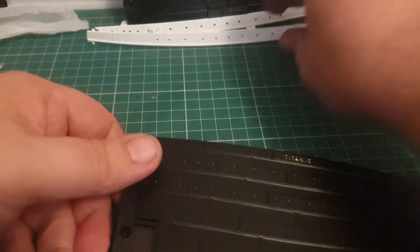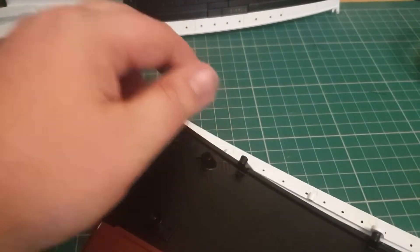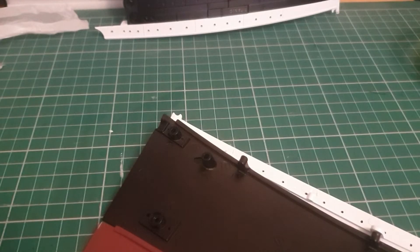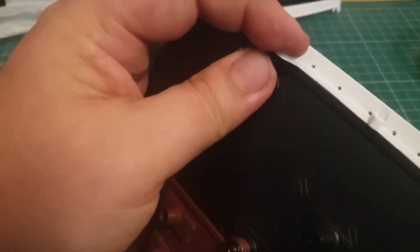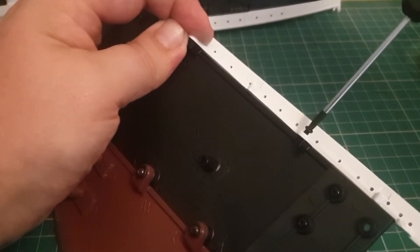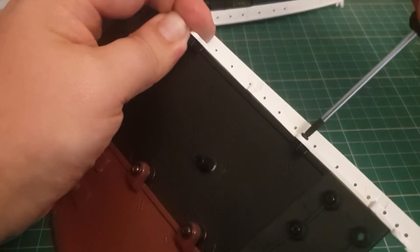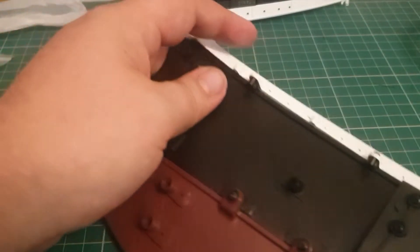Now we're going to take this piece here and it's going to sit on top like so, using the exact same AM screws. We're going to screw this into place — I can already see this isn't going to want to go without a bit of a fight. There are only two screws going into this, which I find slightly bizarre because they've given me a lot of screws. There are quite a few spares, so we'll definitely hang on to those — it seems too many to be spare, which suggests they'll be used for something else later.